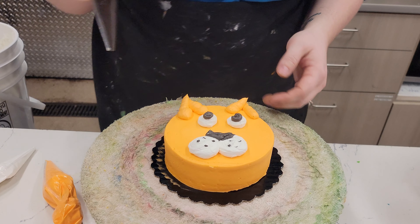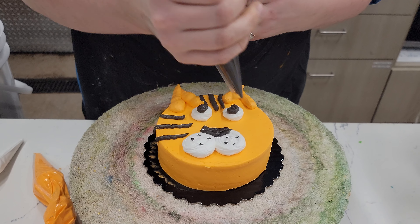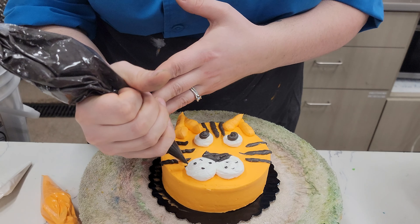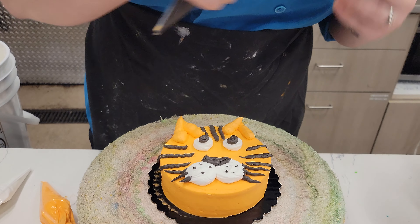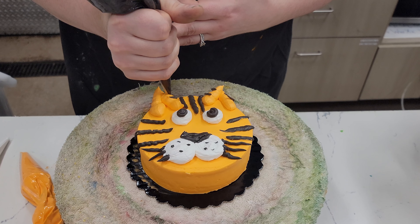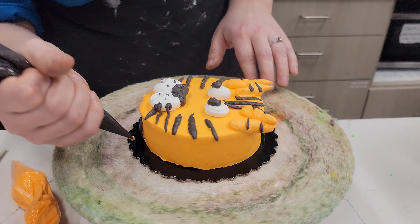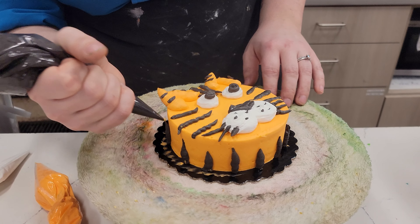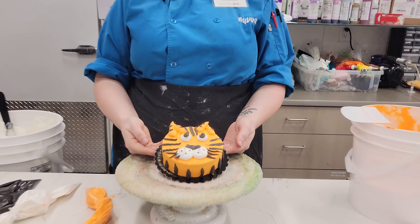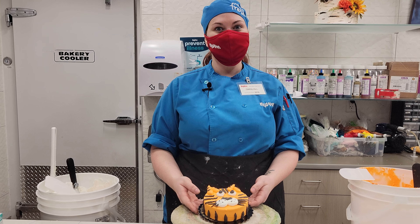Now that we have our tiger's face, we're going to add some ears. Kind of above the eyeballs, make two little triangles for his ears. Then taking your black frosting, give your tiger some stripes. If you want, you can give him some whiskers, stripes on his ears, and stripes on his sides. And just like that, you have a tiger cake!